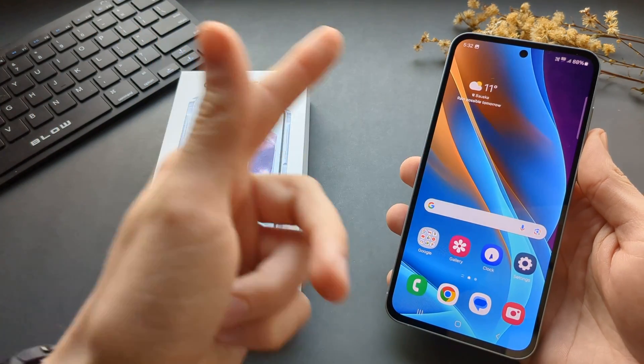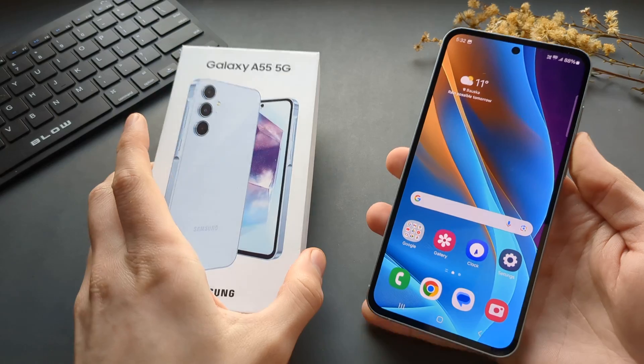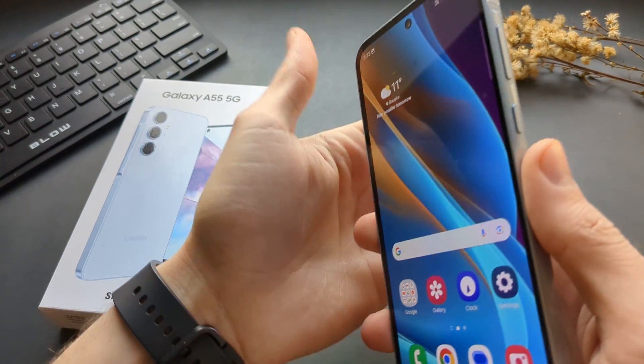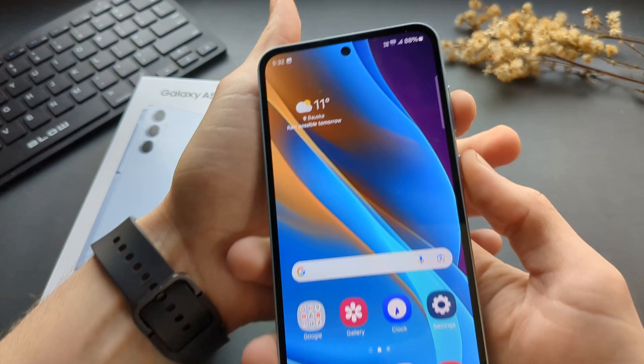In this video I will show you three different ways how you can take a screenshot on your Samsung Galaxy A55. The first and easiest is by using the buttons on the side — press the volume down and power at the same time.